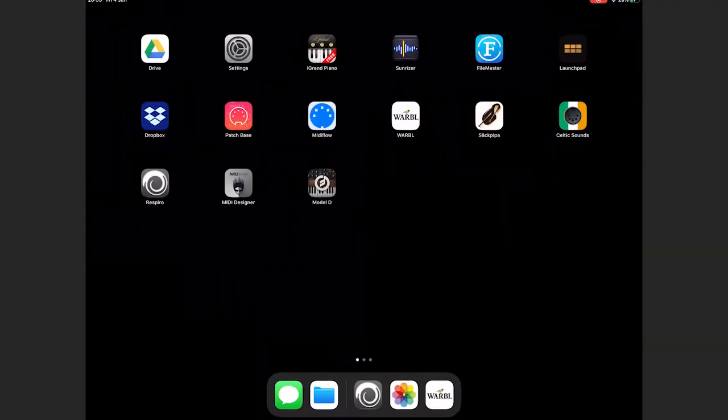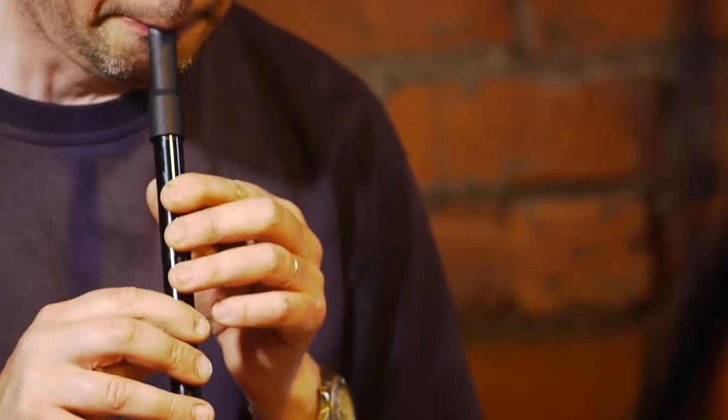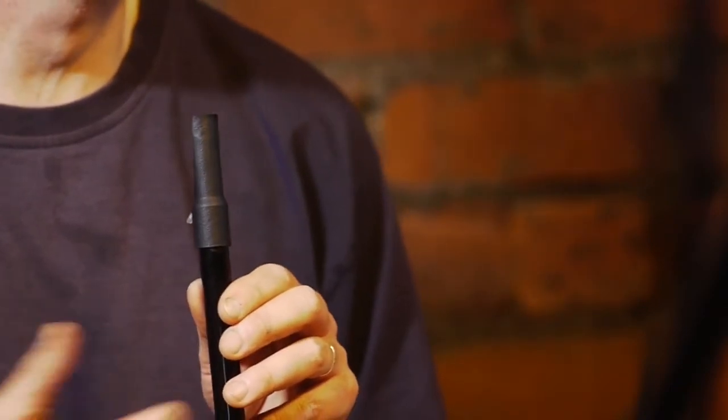The Warble makes no sounds on its own — that sound was made by the app — so you need more apps to actually make sounds. The first app I'm going to show you is called Säckpipa, which is a Swedish instrument. This one is actually free, and this is where we can start hearing what this thing can really do. I'm going to try some breath control, just like I normally do vibrato on a whistle. There — I did a half hole and it sensed that with the optical sensor. I've not had any trouble with these in different lighting conditions.